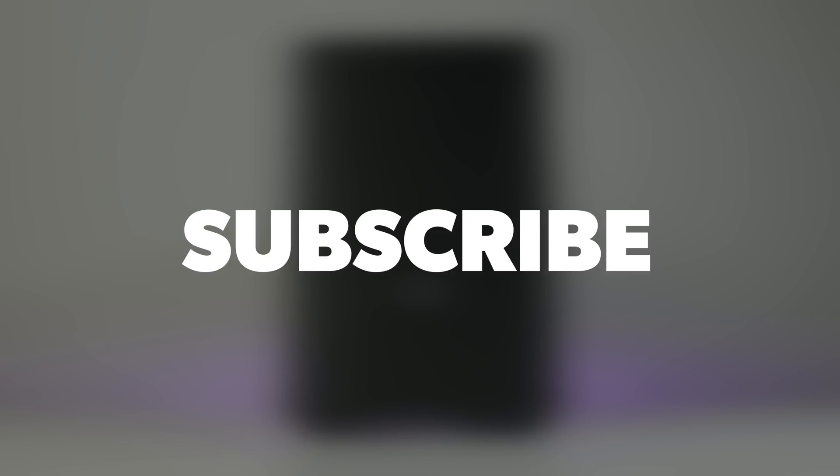But as always, before we begin, make sure you subscribe to the channel if you haven't already. Turn on notifications so you never miss a video, and all the parts featured in this review will be linked in the video description below.